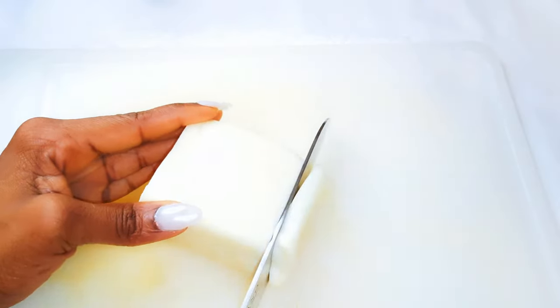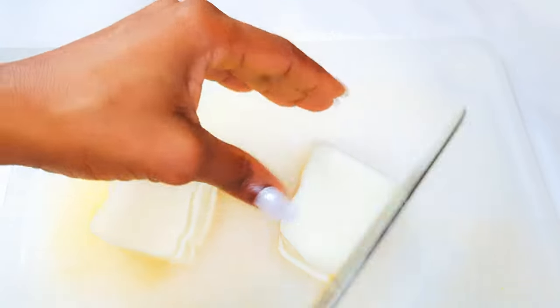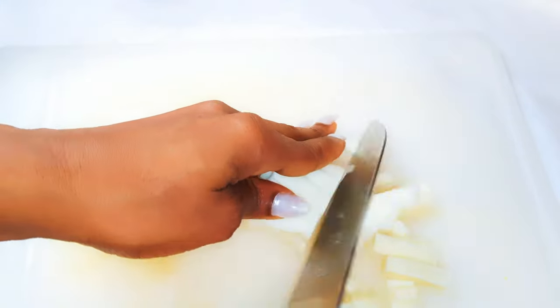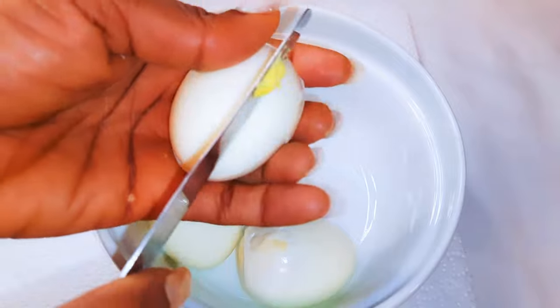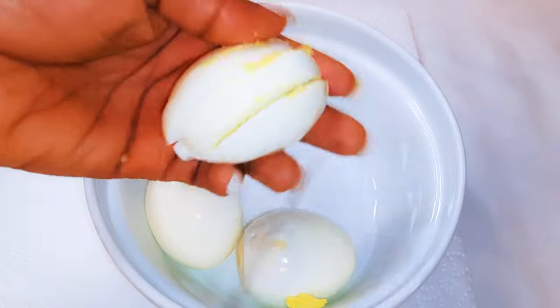One of my favorite ingredients to put in my cold rice is the mozzarella cheese, so I'll get my cheese and cut them into cubes. I'll be throwing in some eggs as well — I've got here about three medium-sized cooked eggs. I'll just cut them into cubes as well.